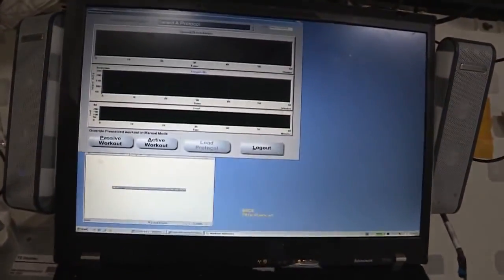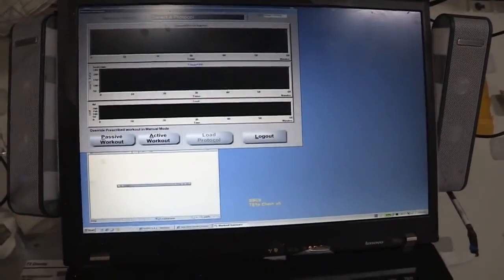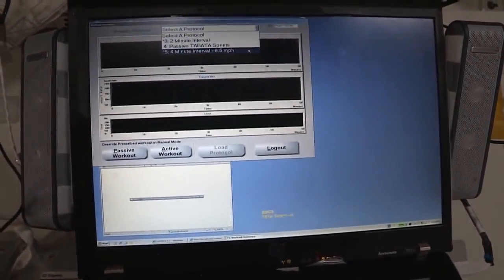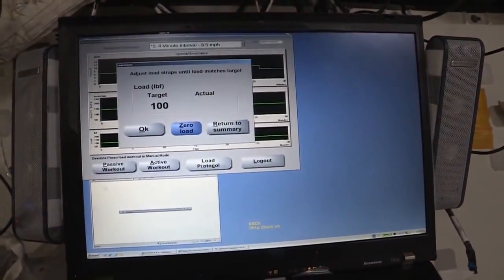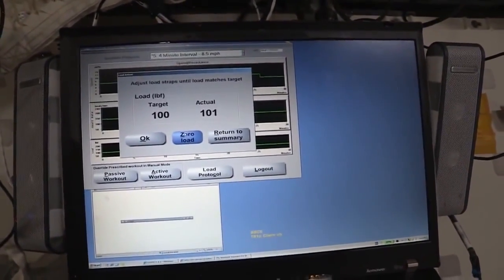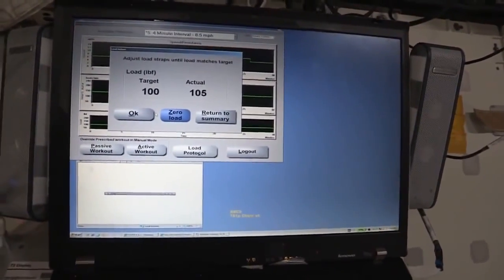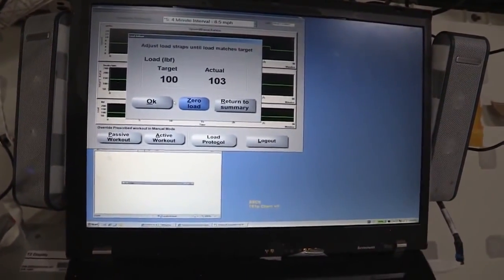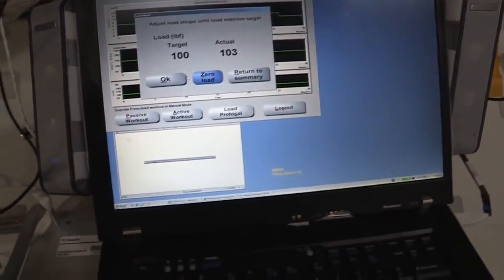The T2 is controlled by our laptop here in front of the treadmill. Once I'm all strapped in, I can go ahead and select a protocol. Our trainers on the ground get protocols designed for us. I'll load this interval protocol. You can see there's a target load — the target my trainers wanted me to reach was a hundred pound load. There are load cells in the treadmill, and that's how it's determining the load. With the four hooks I put on, it's pretty close to the target load.